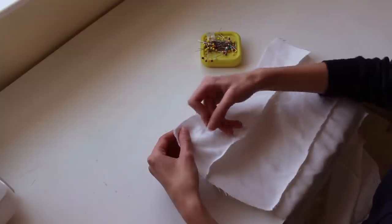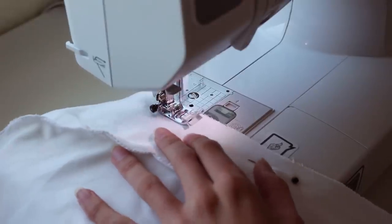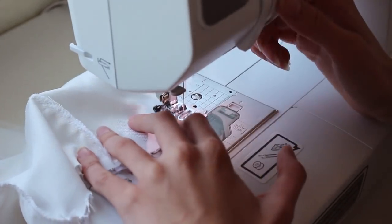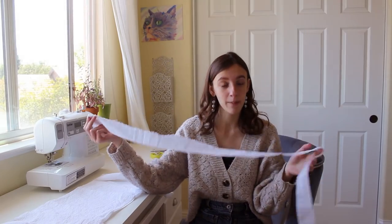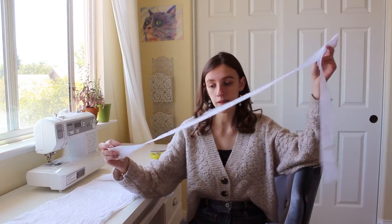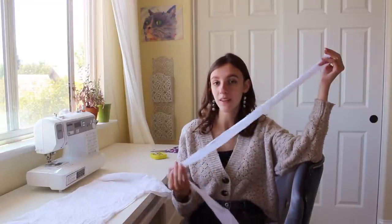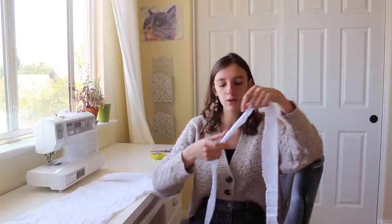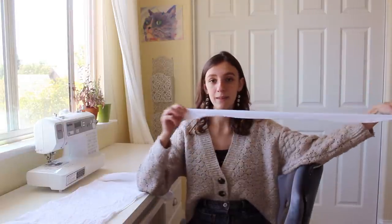The next thing we're going to do is take both of the bodice pieces and put them pretty side to pretty side, and I'm going to sew the sides that we just cut together. Now for this project we need to make some straps, so I just cut out a pretty thin and long strip from the end of my eyelet fabric where there was no embroidery, so it's the exact same fabric but without any of the texturing. Now I'm going to fold this long piece in half and sew pretty close to the folded over edge, and this is going to make some nice thin straps.